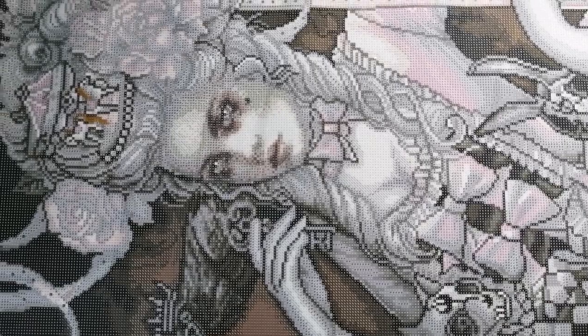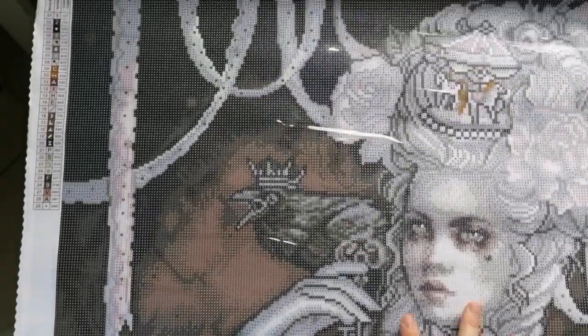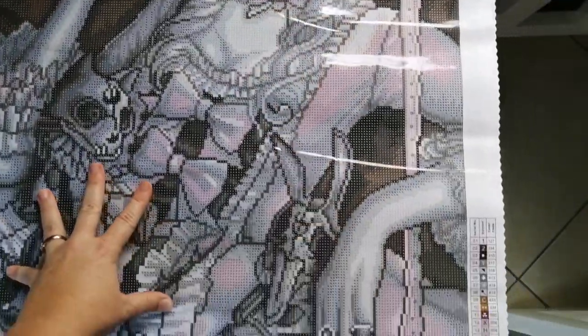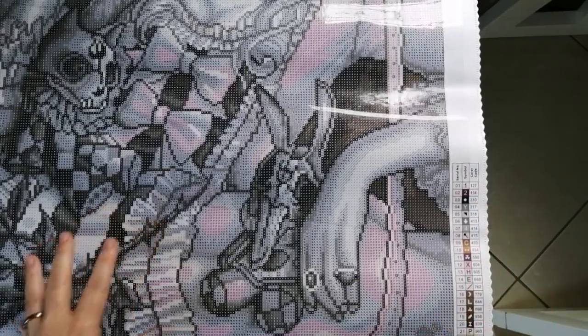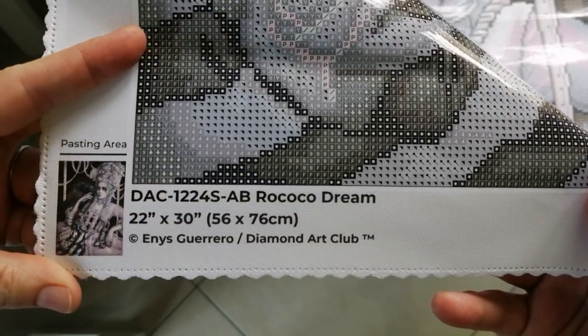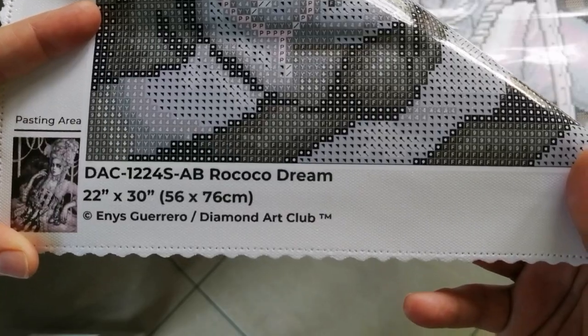So before we get into any more details like that, let's just have a general chat about the canvas. Diamond Art Club canvases will have a legend in the top left. They also have another legend in the bottom right. Details of the canvas are always in the bottom left — there you'll have a thumbnail image, the name, the size, who the artist is, etc.